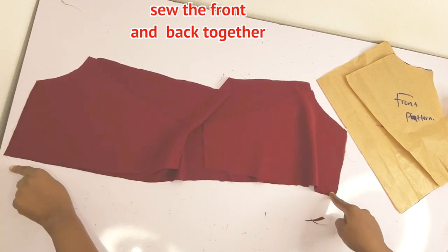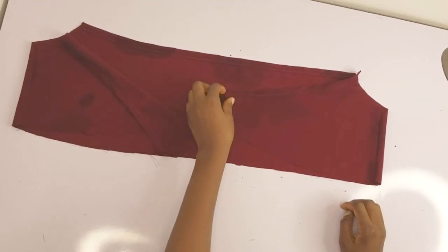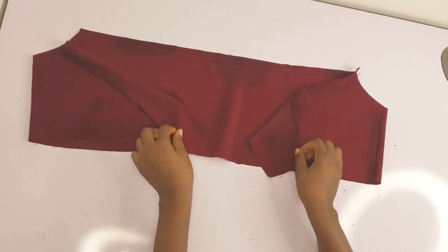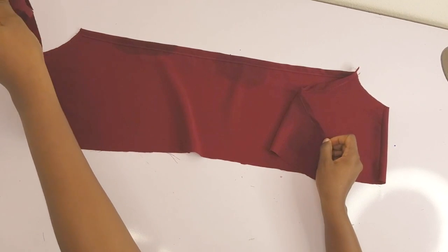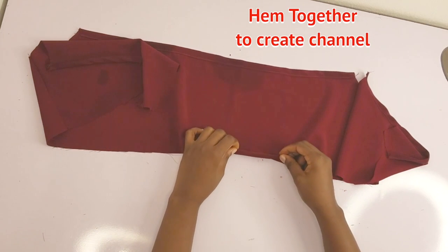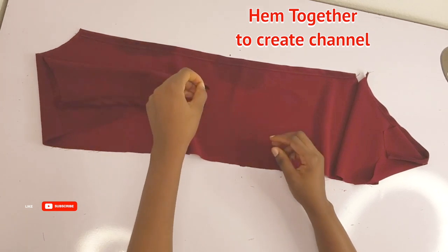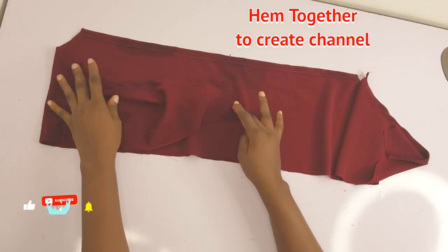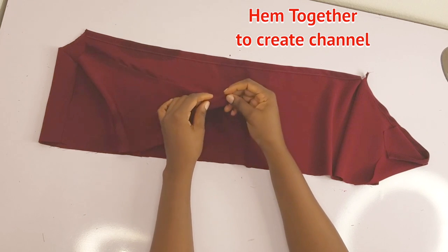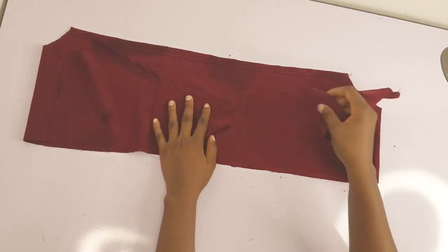Once done joining and creating the channel, you can see it's half an inch wide and will accommodate the elastic. I'll also create a channel at the base, also half an inch wide, on both the front and back together. Make sure you create your channel at the bottom half an inch wide for your elastic — though it depends on your elastic size, so make sure your channel is wide enough for your elastic to pass through.